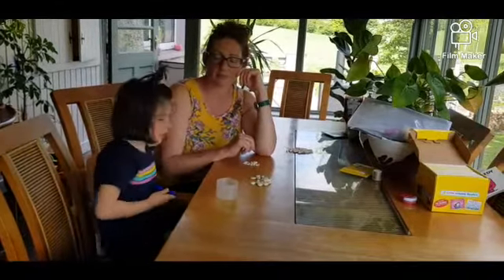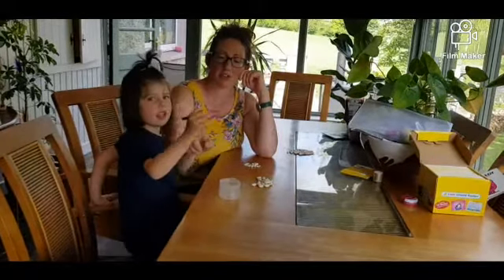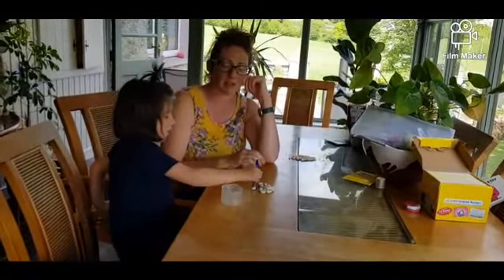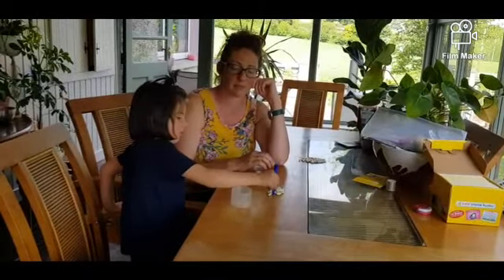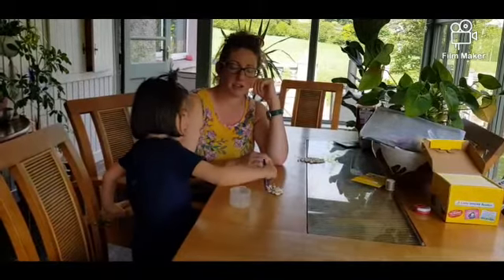So what do you do, Ruby? We pick them up and start. Very good. And what hand are you holding the tweezers in? You hold it in your pencil hand — the hand that you hold the pencil in. Very good. Pick them up and drop them in. Super.